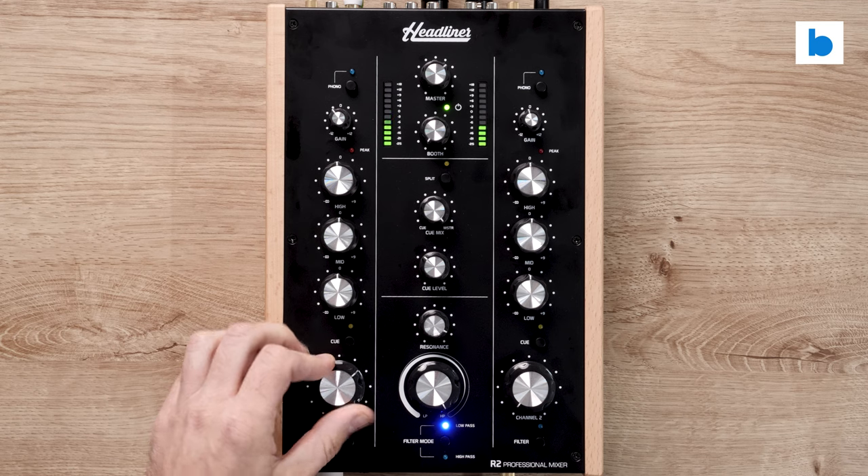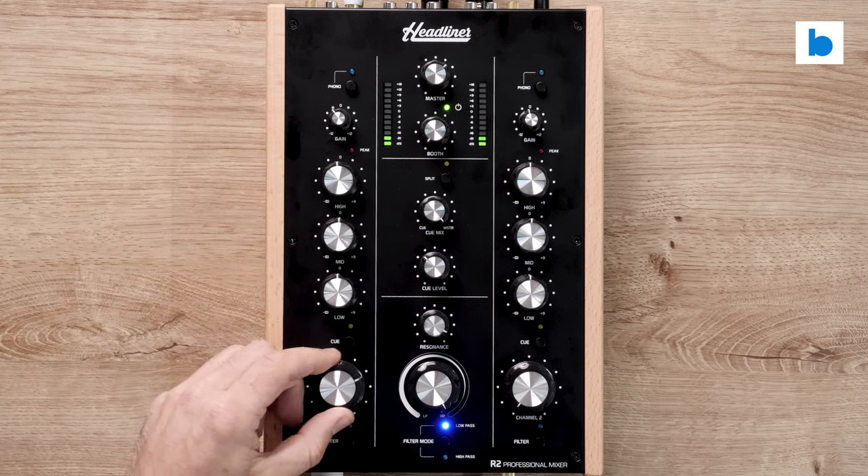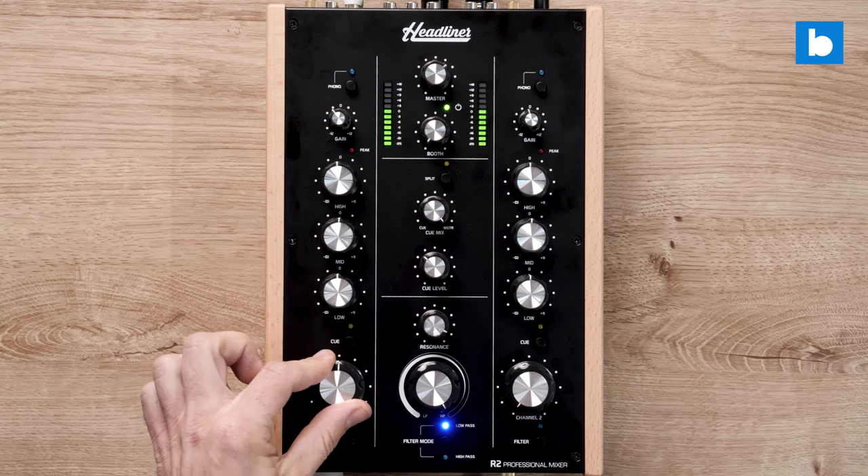Rolls off nicely on the top end. Then you've got gain control on each one and phono/line switches. And that is almost it.